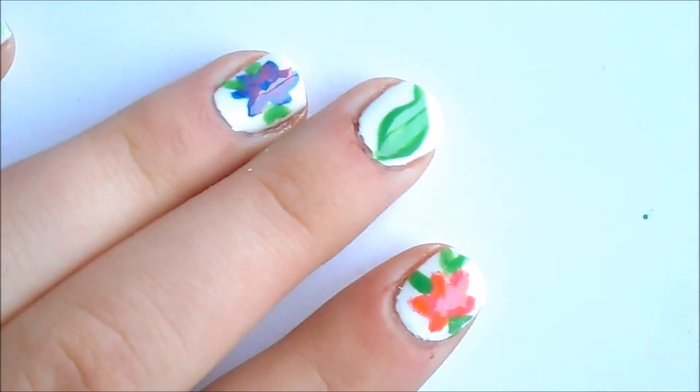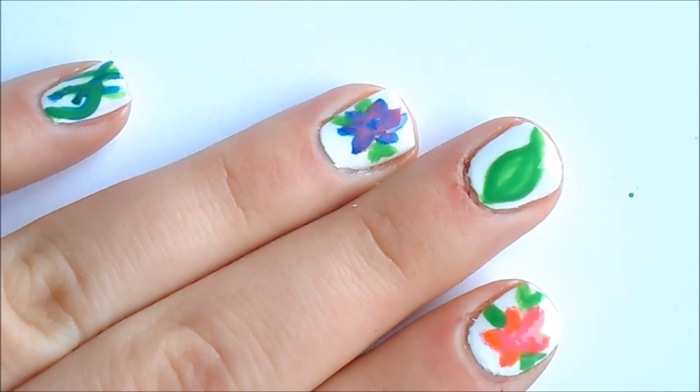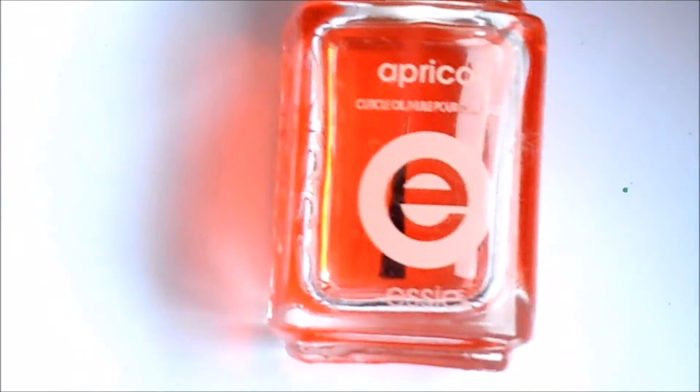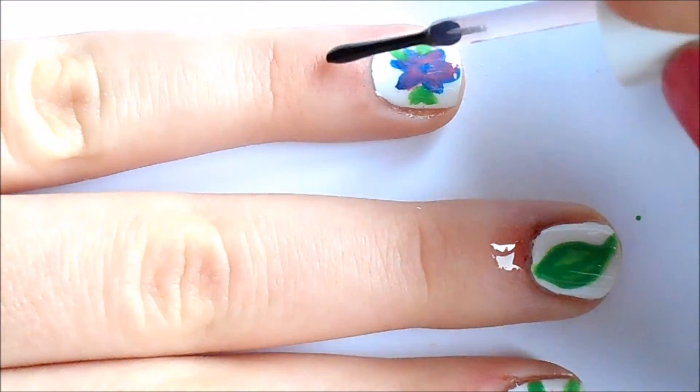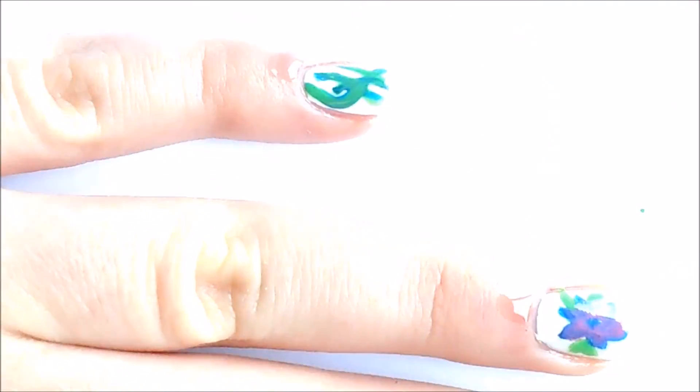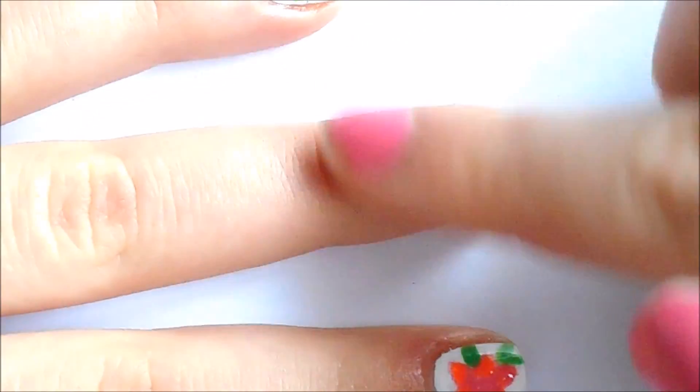So shiny! Now I'm taking my Essie Apricot Cuticle Oil and putting this on my cuticles.